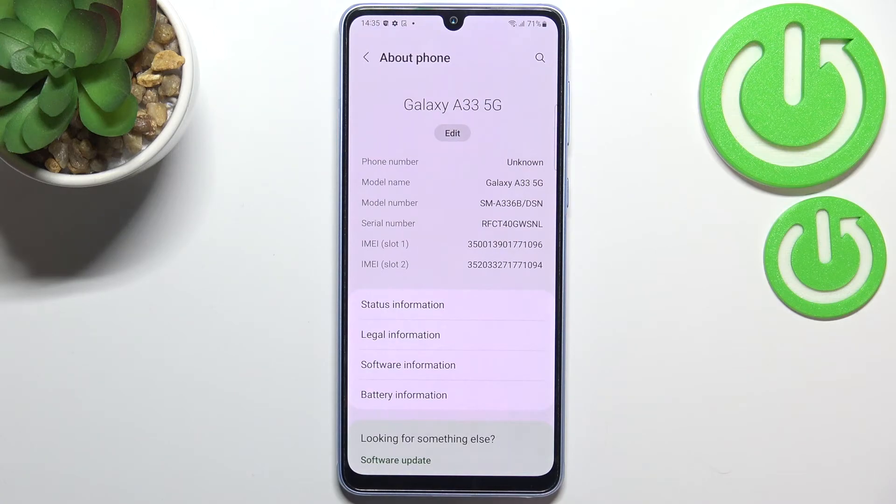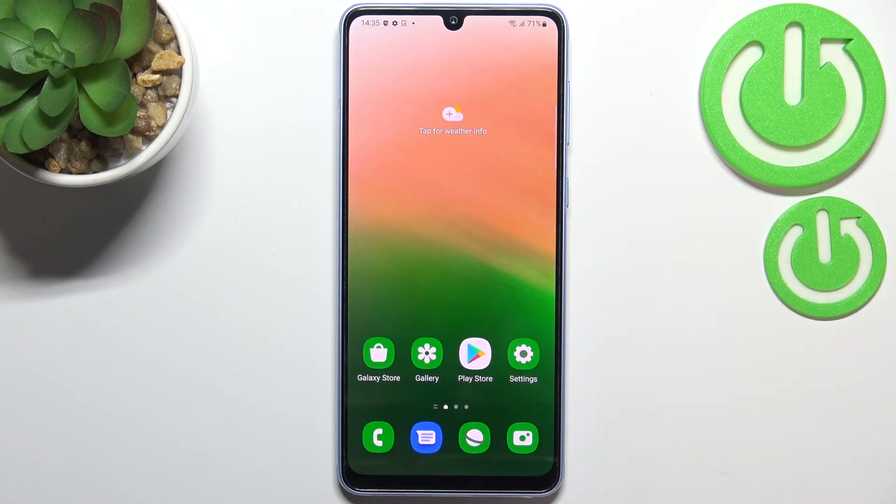We've got the serial number and also both IMEI numbers for both SIM slots. So this is how to check IMEI and serial number using two different ways on your Samsung Galaxy A33.